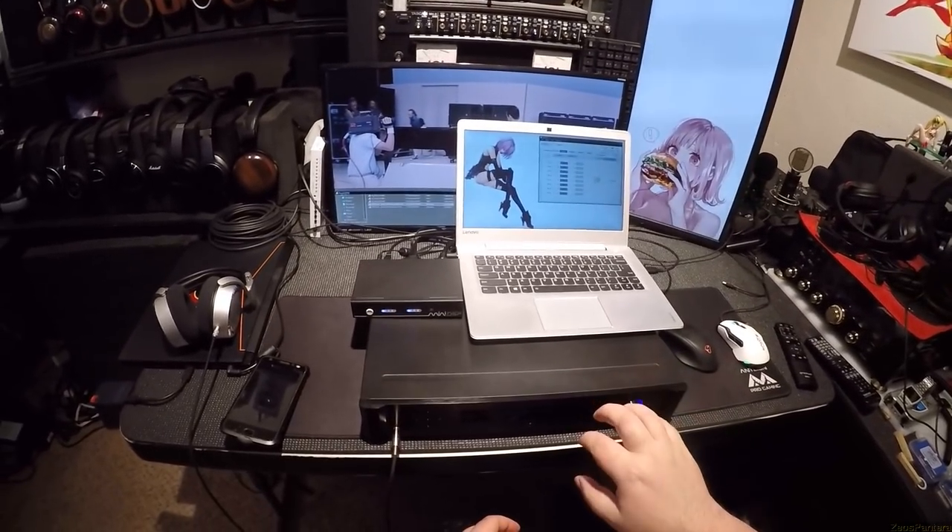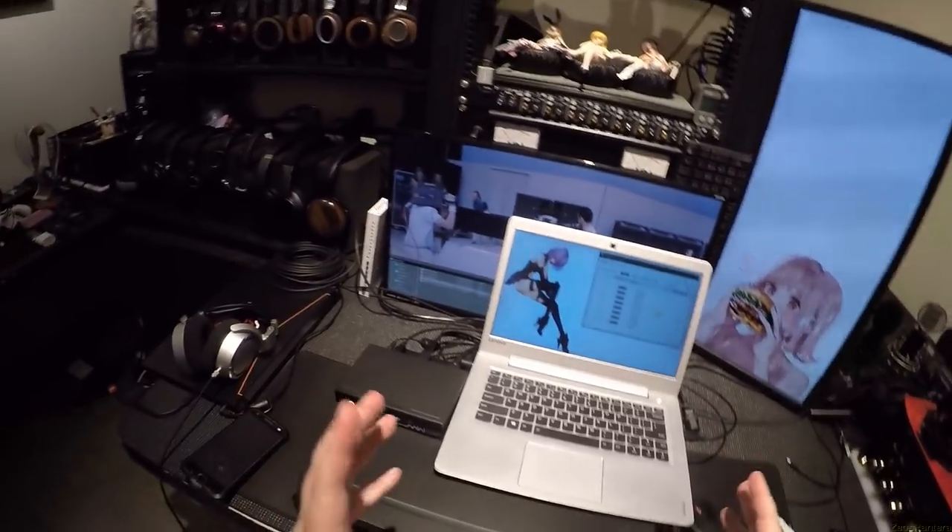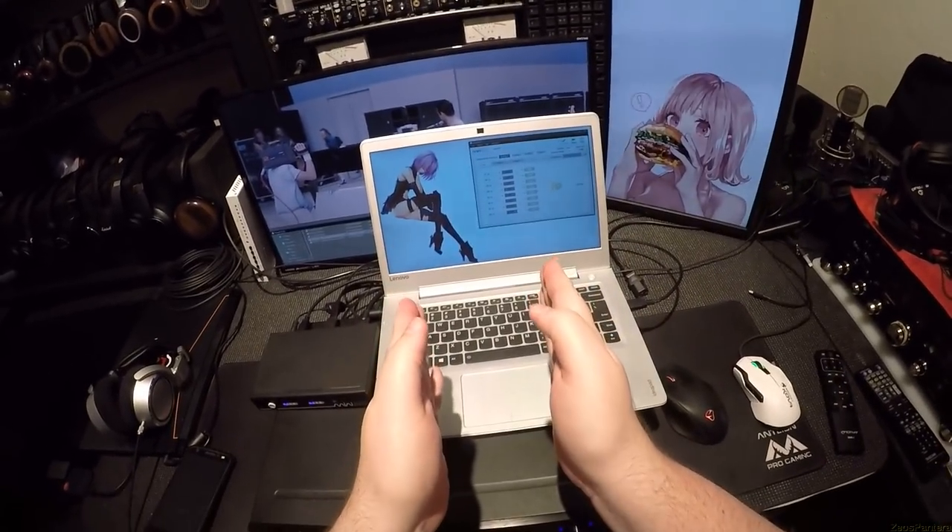All you have to do to your receiver or processor is tell it to do nothing. Don't do distances, don't do leveling — do nothing. Just decode the surround I'm giving you from multi-channel PCM and feed it to the speakers, then act as my volume knob. My brain hurts a little bit and you're gonna have to follow me on this.